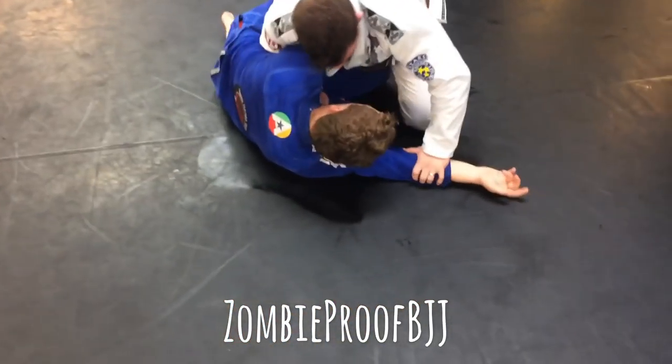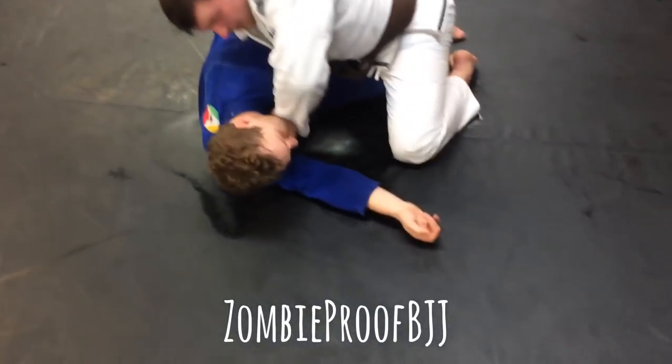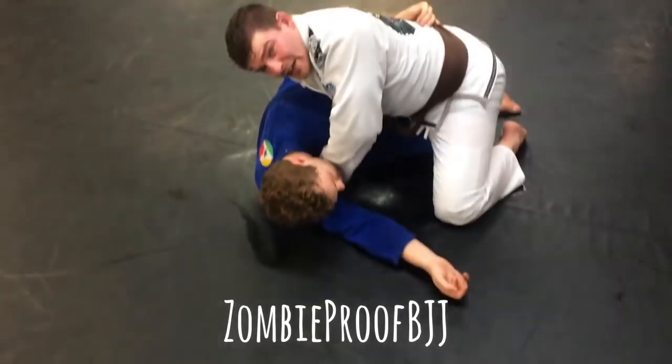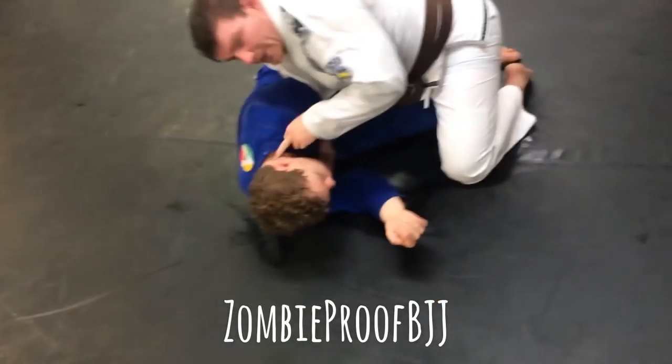All right, so we're here. I have a good solid grip. Nobody's expecting anything. When I grab this, he's still not expecting anything. And then I'm sprawling and dropping my weight down.